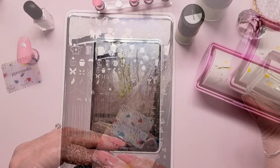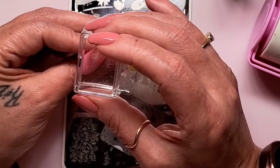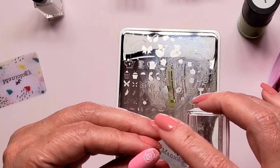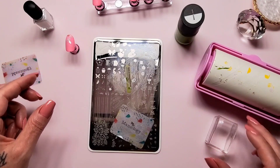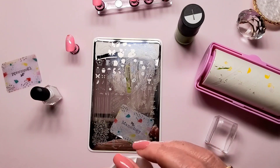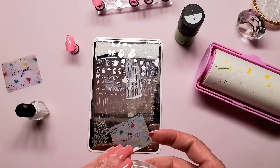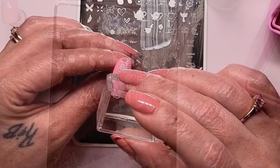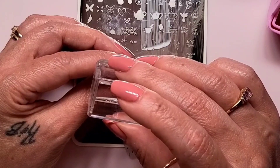Yep, nice. Placement — okay, not bad. Yeah, some more flowers down.